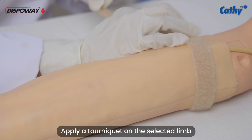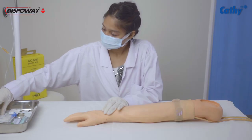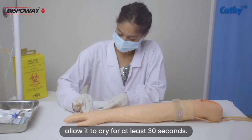Apply a tourniquet on the selected limb to induce venous dilation and facilitate cannula insertion. Thoroughly clean the injection site with an alcohol swab and allow it to dry for at least 30 seconds.